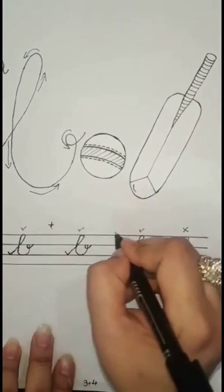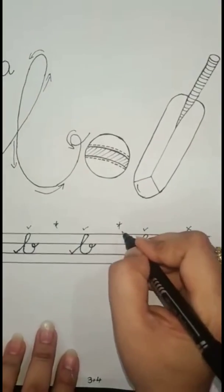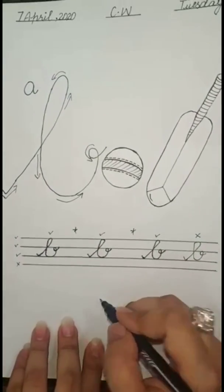You have to finish this page. You have to go over it with your mom. Don't forget to go over it with your mom. Thank you so much, students!